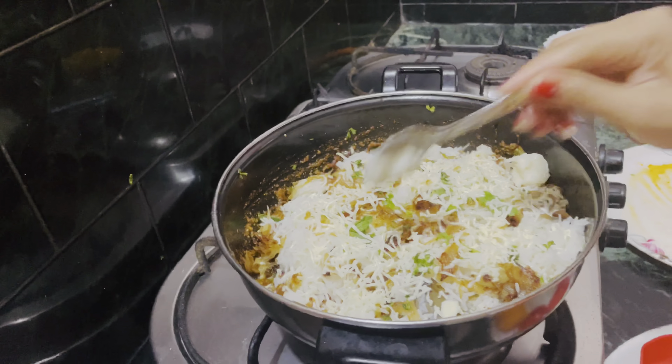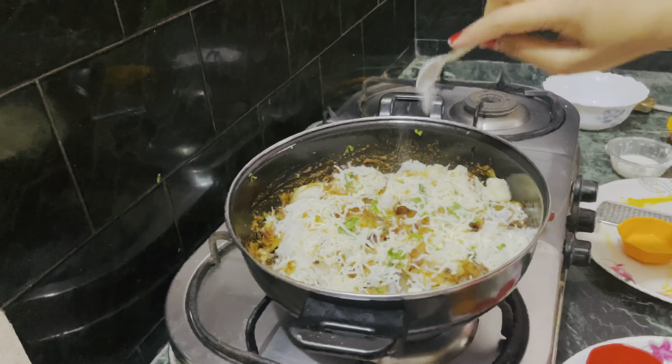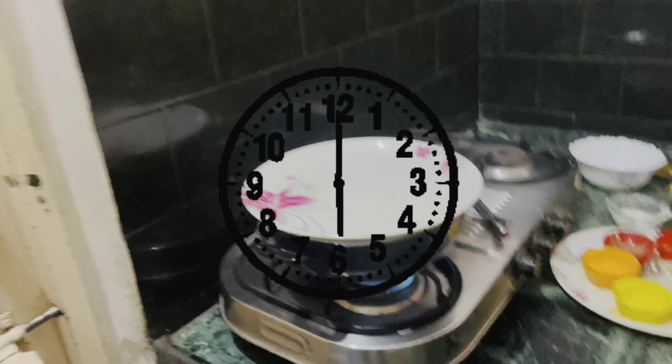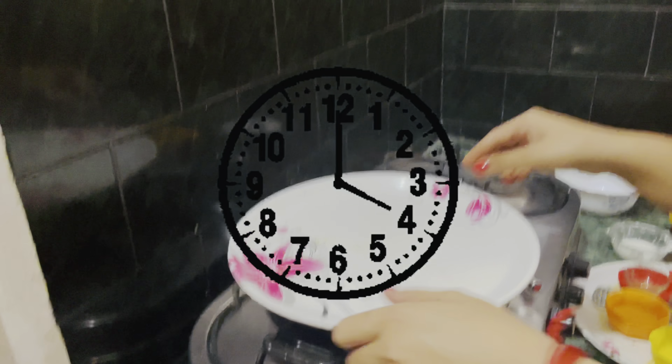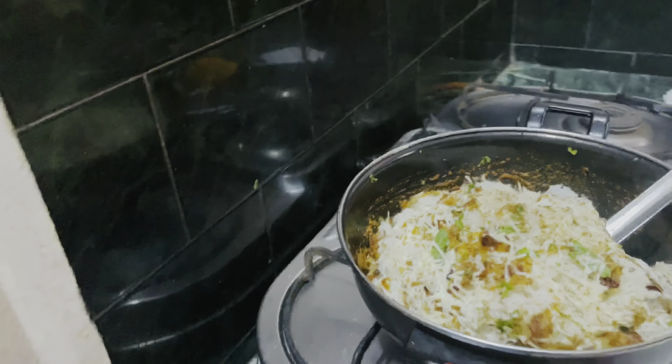Then I will add ghee, then kala namak, then biryani masala. Now I will add rice. In 2 minutes we will add rice. Now you can see — it will be a very good taste.